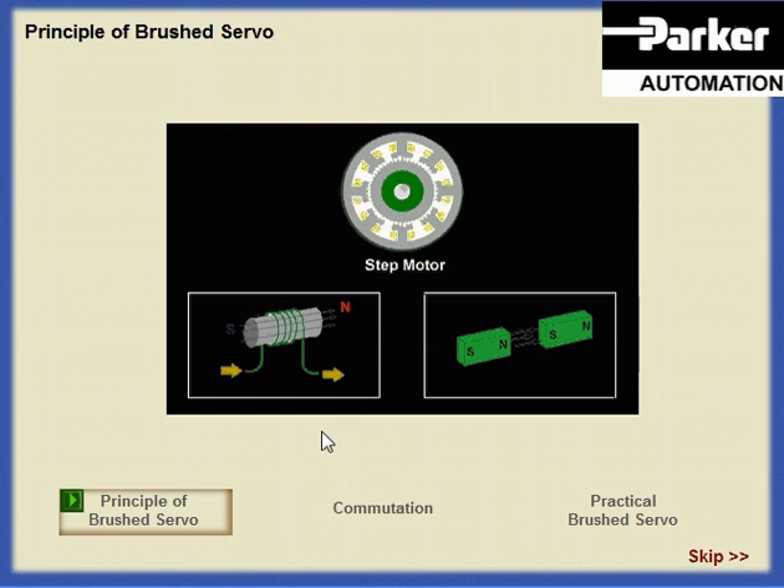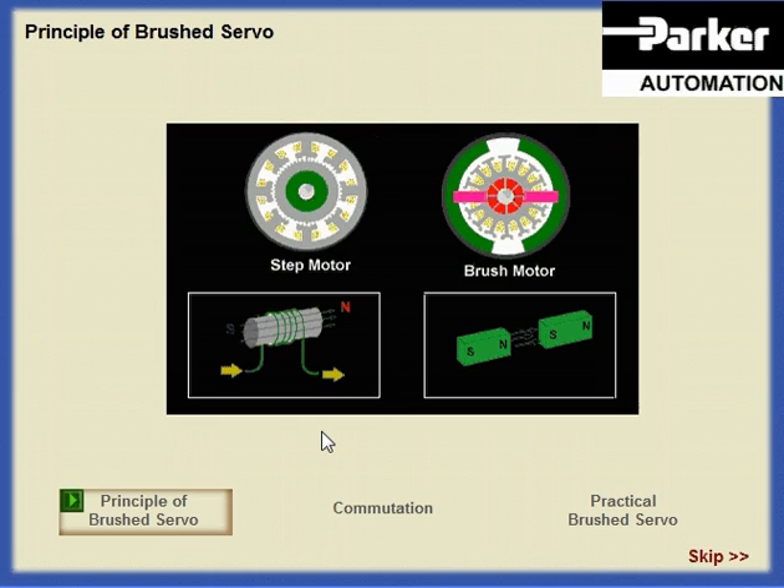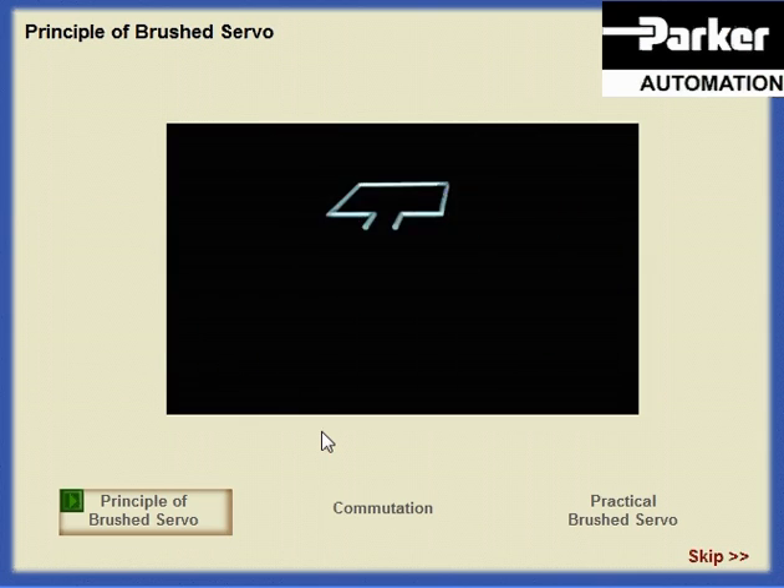With the step motor, we saw how switching currents in the outer portion of the motor could be used to turn a magnet in the center. In the brush motor, the position of the motor coils and magnets have been switched, so that the coils are on the inside and the magnets are on the outside. We will look at a method of controlling current through coils that are mounted to the rotor, obtaining rotations similar to that of a step motor.